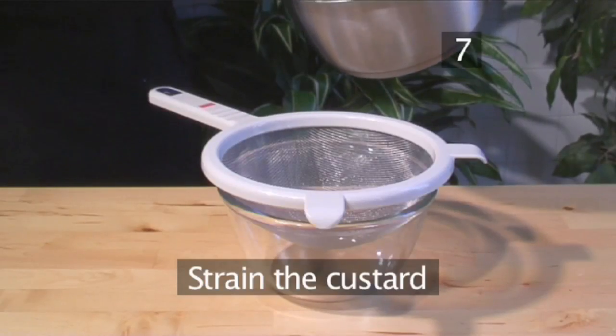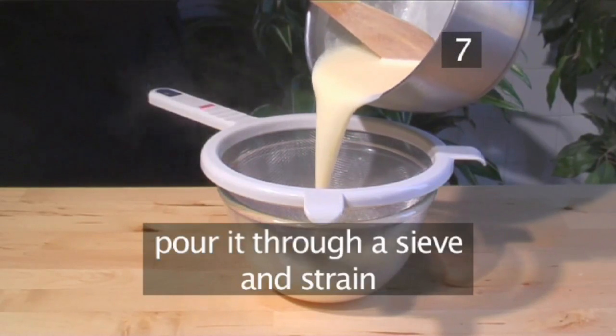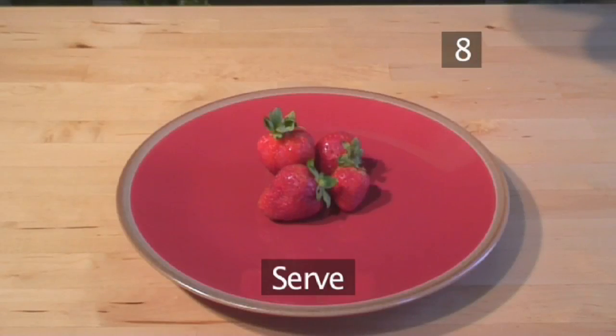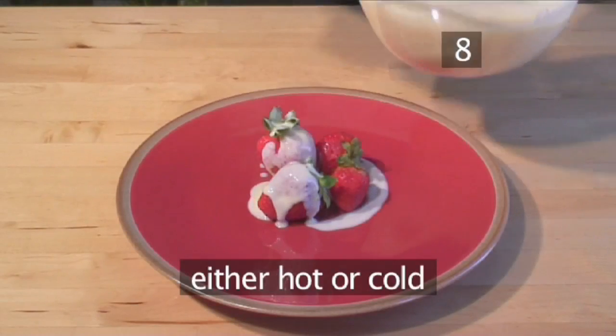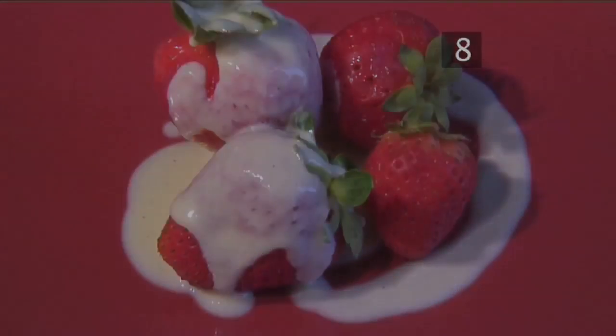Step 7: Strain the custard. After removing the custard from the heat, immediately pour it through a sieve and strain. It needs to have a smooth but slightly clingy consistency. Step 8: Serve. Serve your custard with fresh berries or any puddings and serve it either hot or cold. And that's how to make vanilla custard, the Videojug way.